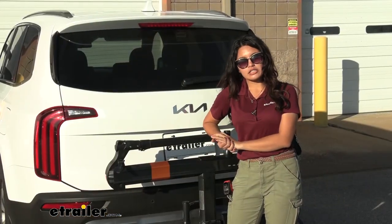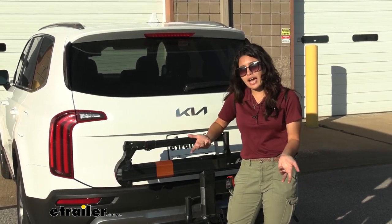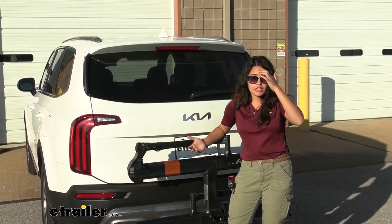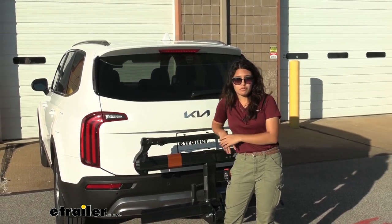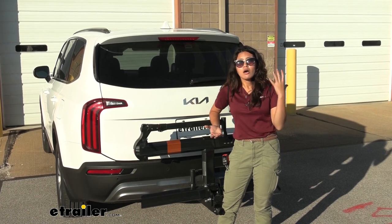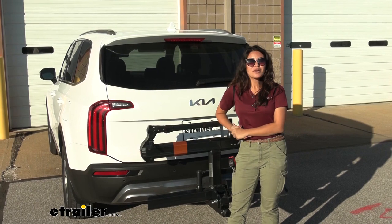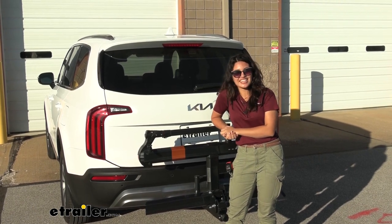My final thoughts about the Kuat Sherpa here on our Telluride: if you and a friend want to go out for a bike ride, you maybe have nicer bikes, or you just like something really easy to use so you can focus on your ride, this is a really good option. Now, if you're bringing a bunch of family or friends along — since the Telluride has space for multiple people — you cannot expand this to a four-bike rack like the Kuat Transfer or the Kuat NV can, so that might be worth considering. All in all, I still think this has all the premium features you could ask for, has a nice compact look, and looks really good on our Kia Telluride. My name is Evangeline, and I hope you enjoyed the journey.